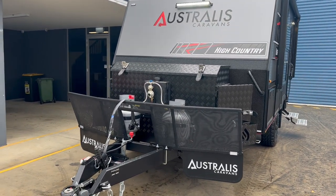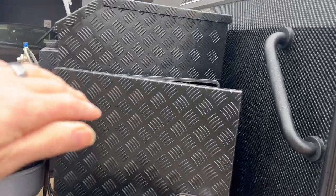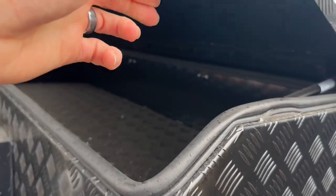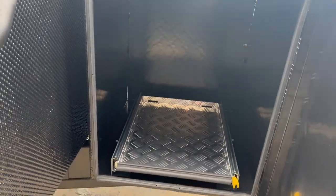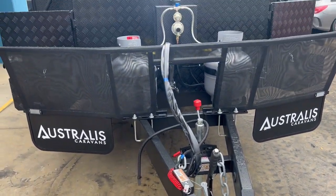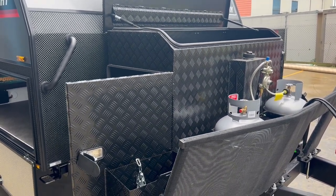Moving around to the front of the van, like all vans in the range it's got an extended A-frame. We've put the GAK Plus toolbox on there, which is the largest in the GAK toolbox range. It features a big slide for a 40-litre car fridge on one side, storage above, a generator slide on the road side, jerry can holders each side, stone guard mesh, a DO-35 hitch with a reversing camera, a bar light on the front and rear, and as standard it has the diesel heater.